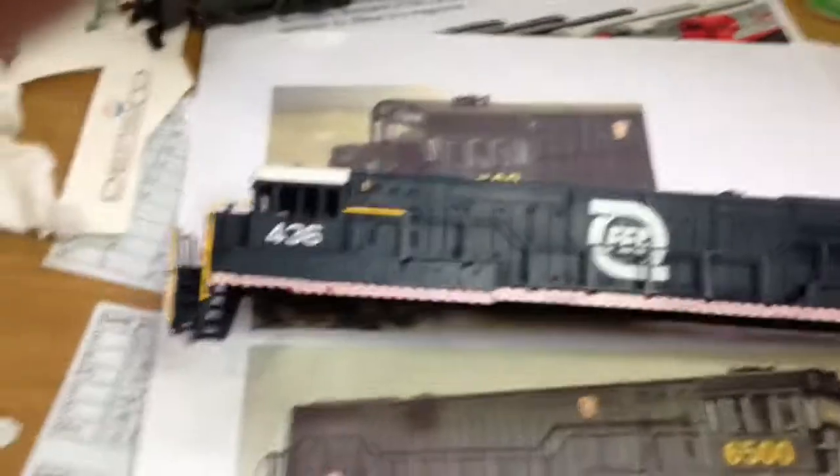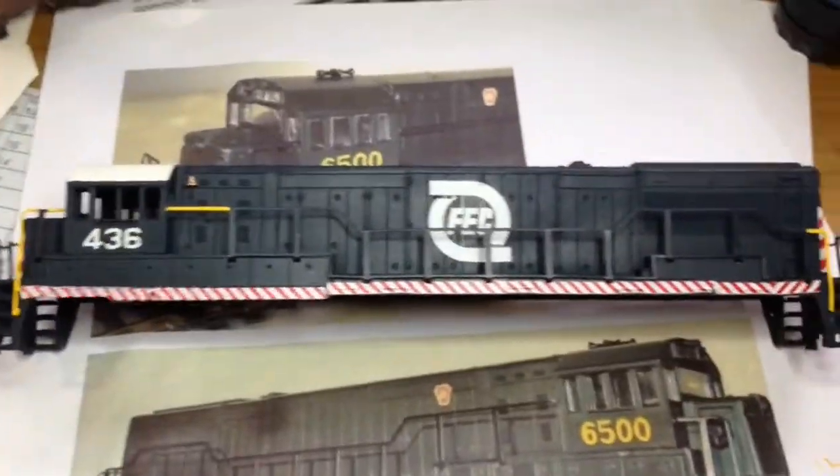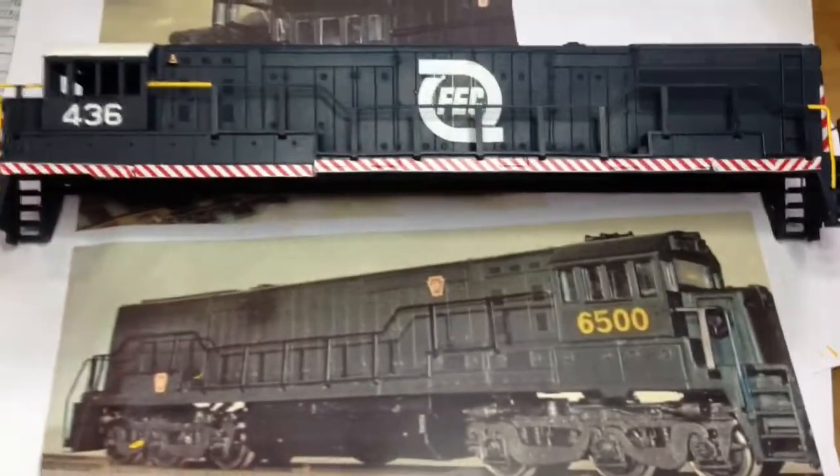This is the old Florida blue speedway scheme. Now they do the heritage scheme, but this is what they're supposed to look like, and that's kind of what I try to make it look like.